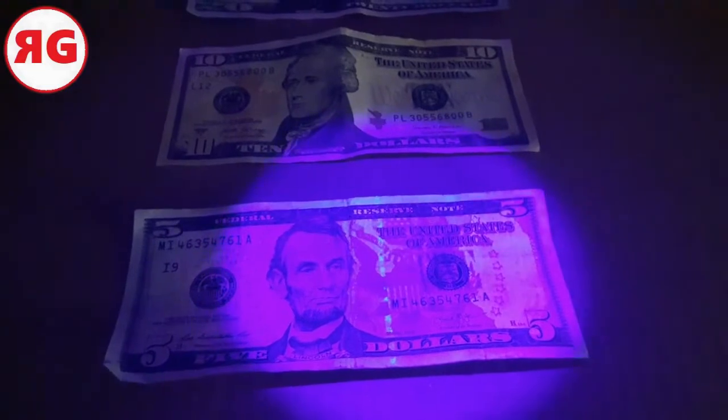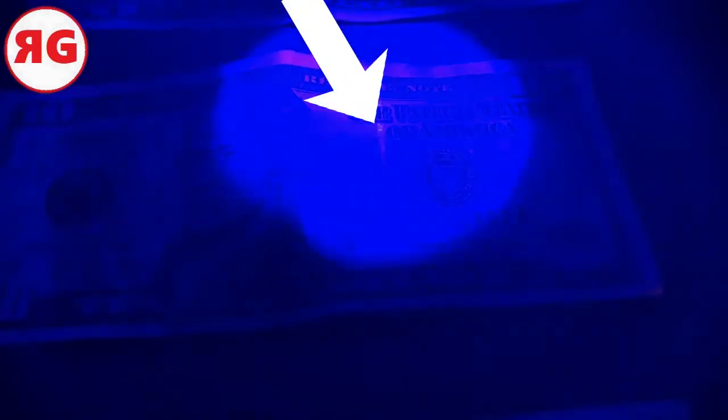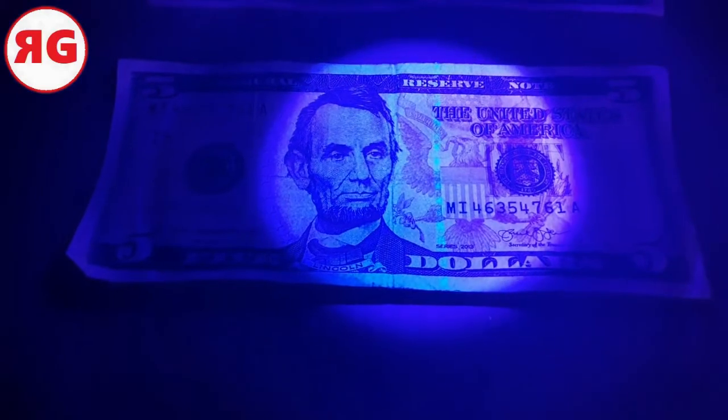The camera doesn't usually pick it up, but in the newer bills you see that stripe right there? It's in pretty much all of the newer bills. The camera does what it wants and picks up what it wants, but these things are really, really easy to see just with the naked eye. That one's got it there, this one's got it here. They usually glow a different color — this one is like a fluorescent yellow for the $20, this one's like an orange for the $10, and this one's more of a white for the $5.